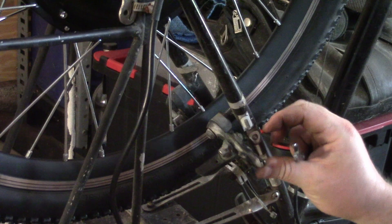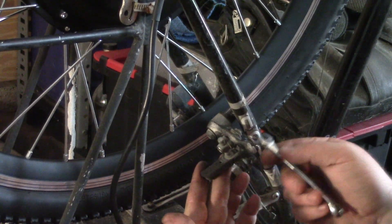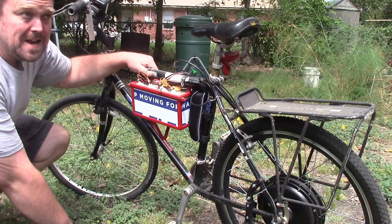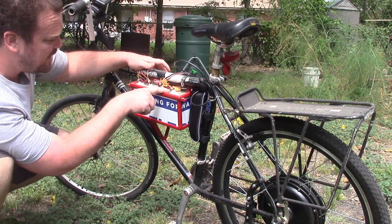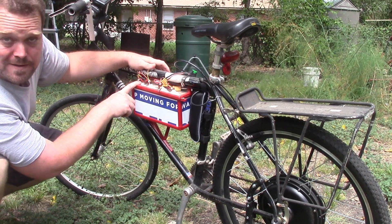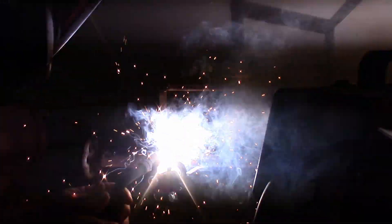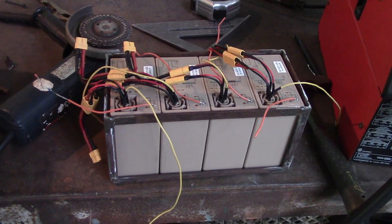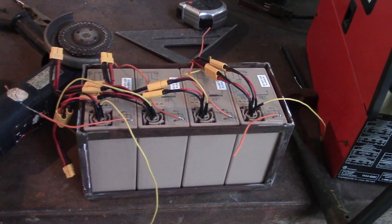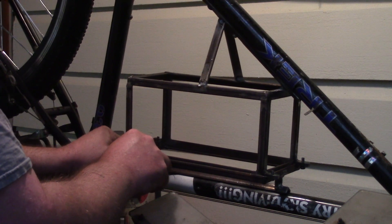I'll figure the brakes out off camera, but I have to readjust them and buy new brake shoes. Next time we're going to build the battery box and take a sneak peek at the batteries — I'm starting to work on a battery box.